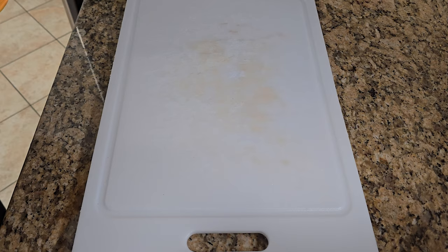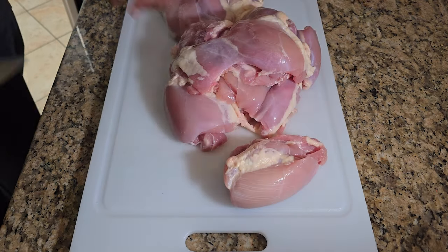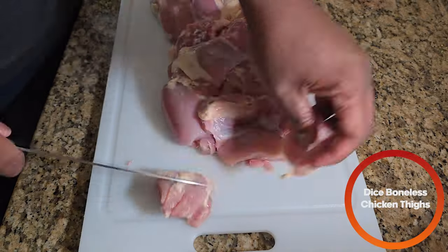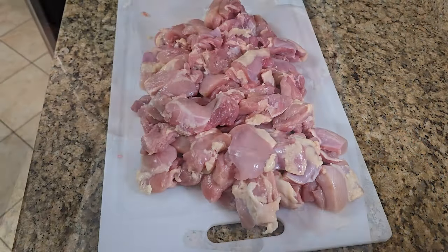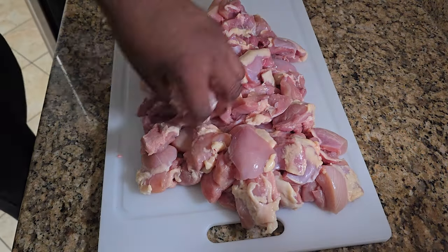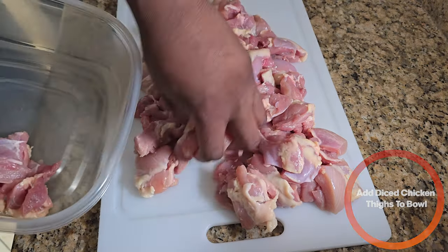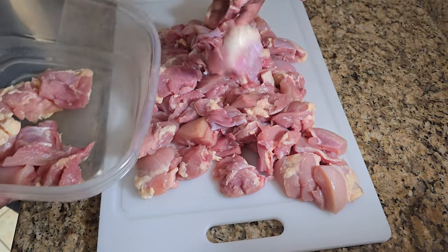First we're going to take some boneless skinless chicken thighs and cut them up into about two-inch pieces. After cutting the chicken up, you're going to add that to a bowl. These are about two-inch pieces, and I was also trimming the fat as I went along.